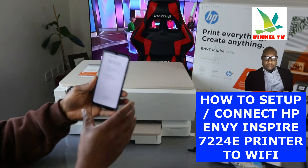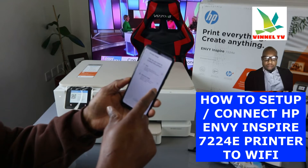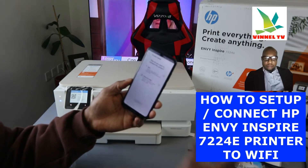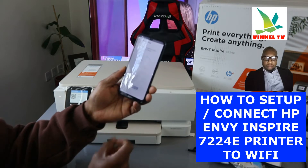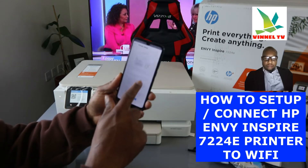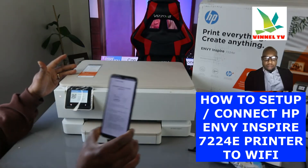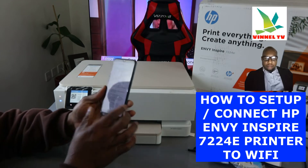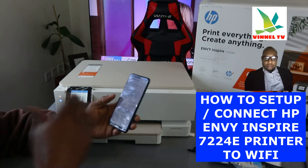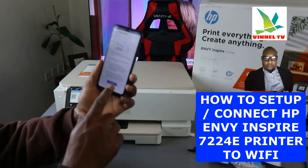It's now asking us how we want to connect this printer — via USB cable or Wi-Fi network. Select Wi-Fi network, then click continue. Make sure the printer is switched on and on a flat surface. Also make sure your mobile phone is connected to the same network and that Bluetooth is switched on. Click continue.